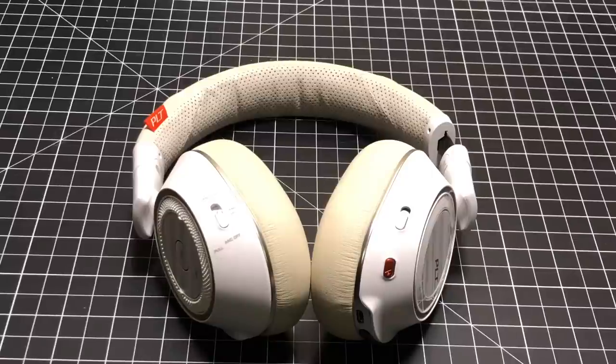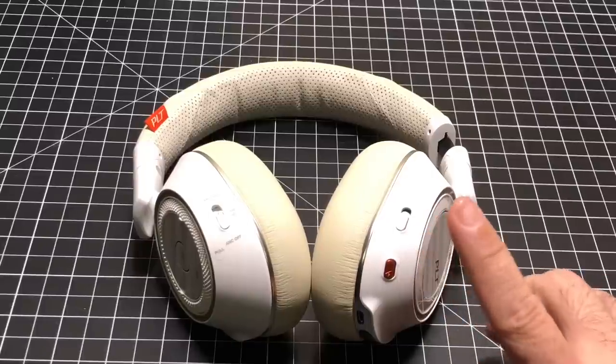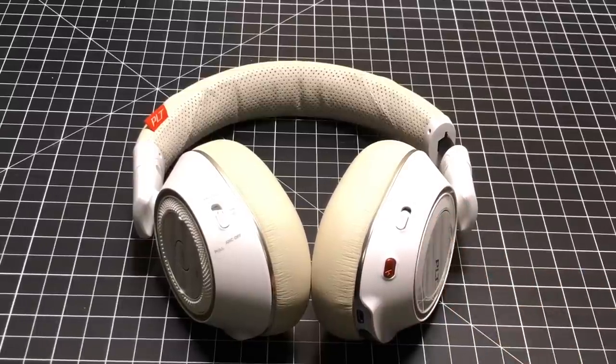Hey guys, CBP Man here and today we're going to review the Plantronics B8200. These are one of the most advanced headphones I've reviewed on the channel. Let's go ahead and check them out.